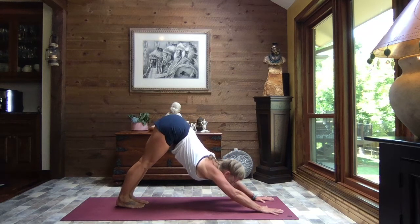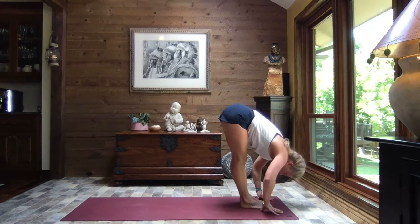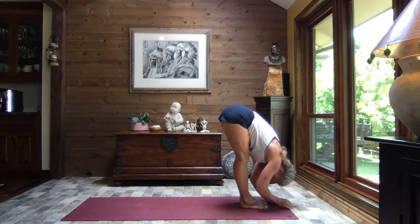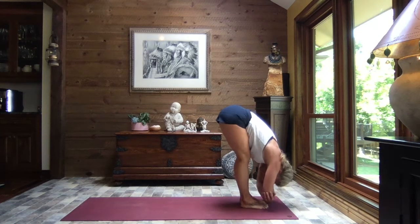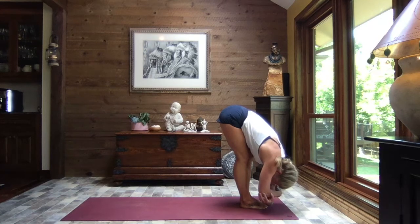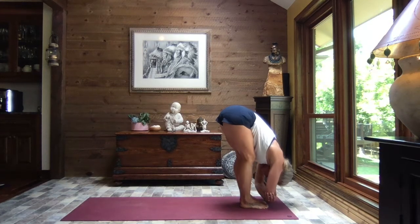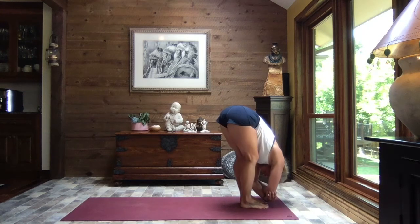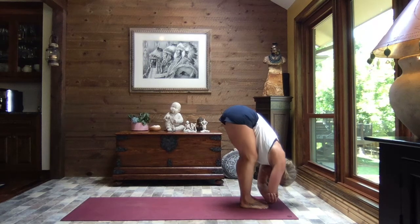Taking the gaze between your hands, walk, step, or hop to forward fold. Hanging in forward fold for just a moment, bringing the hands to the elbows. Hold on and gently sway side to side. We've started to build some heat in the body, started to let go of tension and tightness — mind and body, breath, all understanding it's time for work and time to let go.